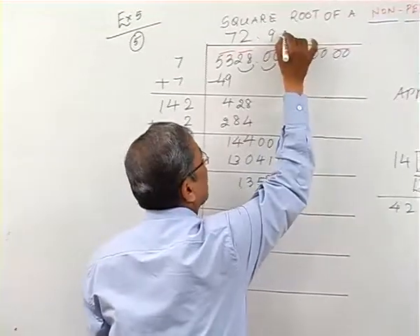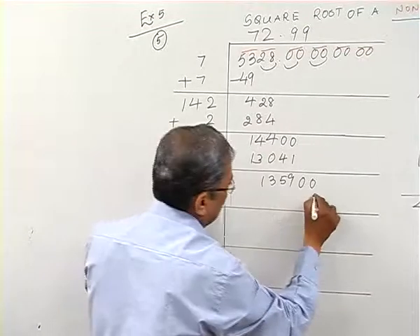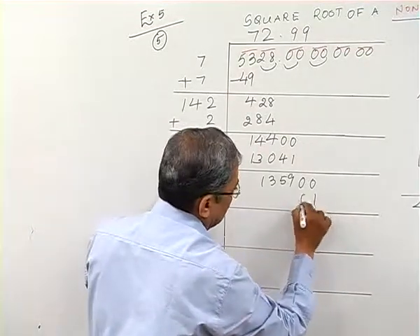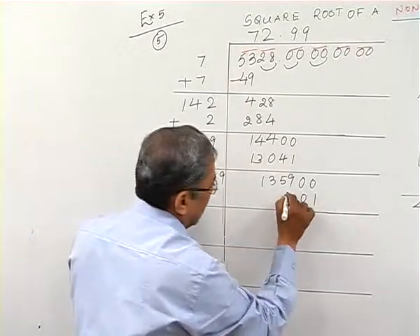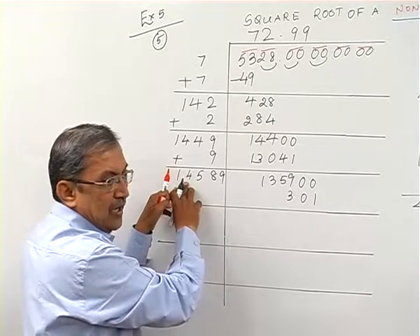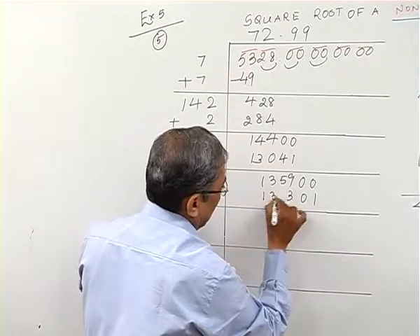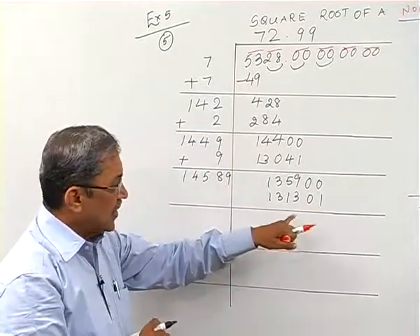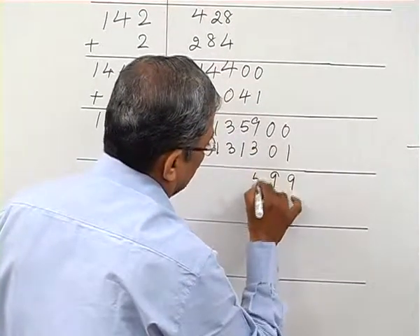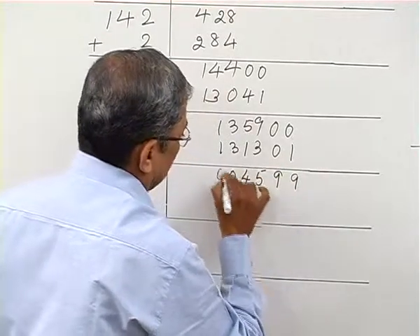I take 9 and multiply: 9×9=81 carry 8, 9×9=72+8=80, 9×5=45+8=53 carry 5, 9×1=9+5=14 — giving 13131. Subtracting, I get remainder 4599 approximately. The digits come down as 9, then 9, 8 minus 3 is 5, 5 minus 1 is 4, giving me a remainder around 4599.